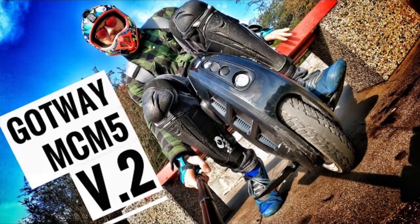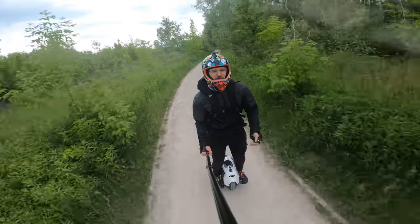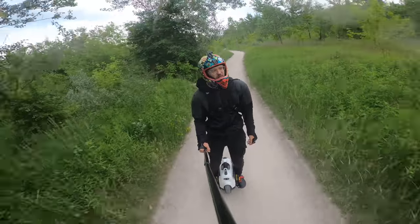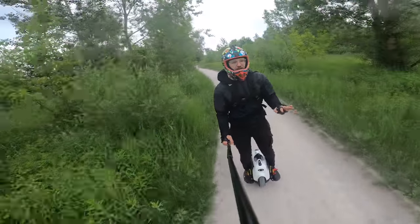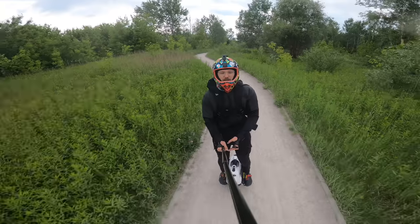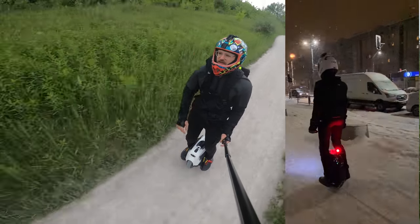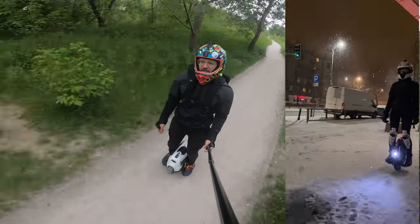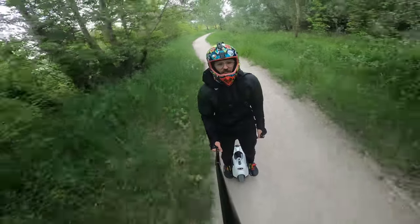The Gotway MCM5 is pretty much the same story — no waterproof rating, Gotway will say don't ride it in rain, but from my experience, pretty much no issues at all. Then the Gotway Tesla V2, which Kate has been riding for over a thousand kilometers in various weather conditions ranging from rain to snow. Same story: no major points of ingress and the wheel performs really, really well.